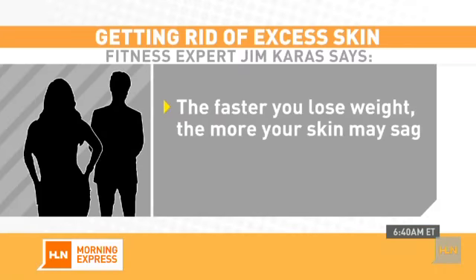This is a tough question because there are a couple of pieces of background that would be helpful. Number one, how quickly did he lose the weight? The faster you lose the weight, unfortunately, the more muscle you may frequently lose. Therefore, you're going to get a little bit more sagging skin.